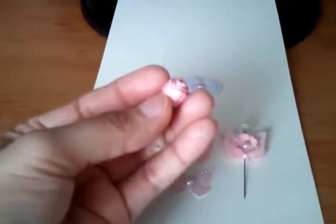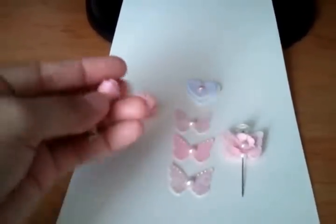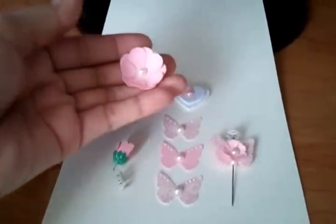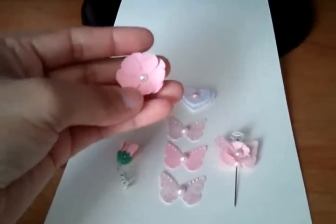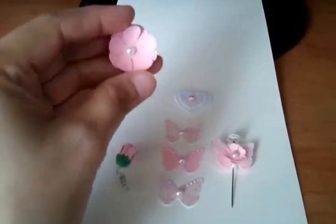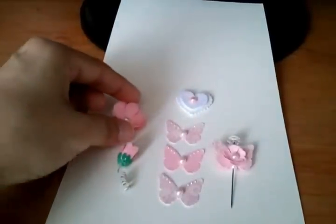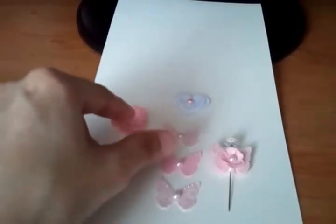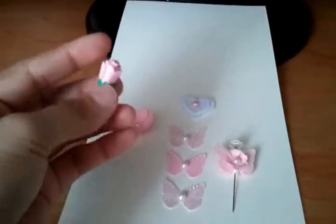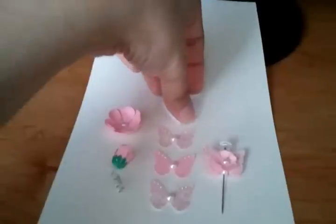And I made this flower too. I painted it using my punch flower that I have. I used the same flower punch here to make this one as well.